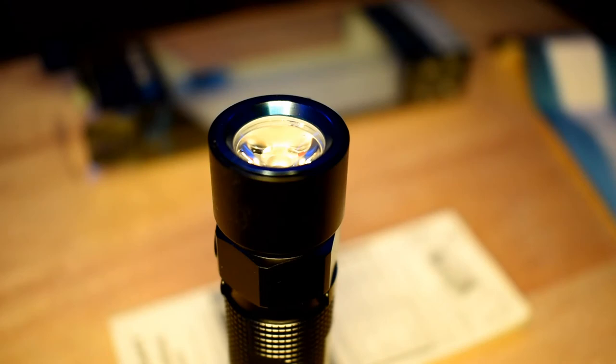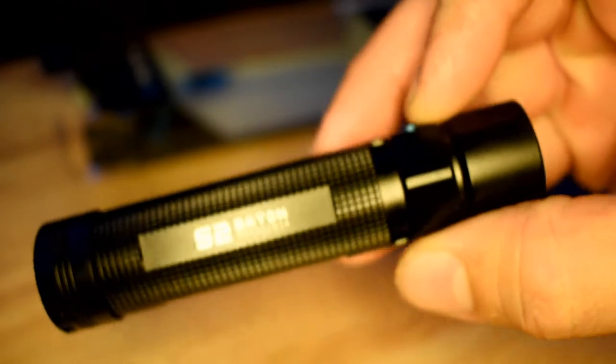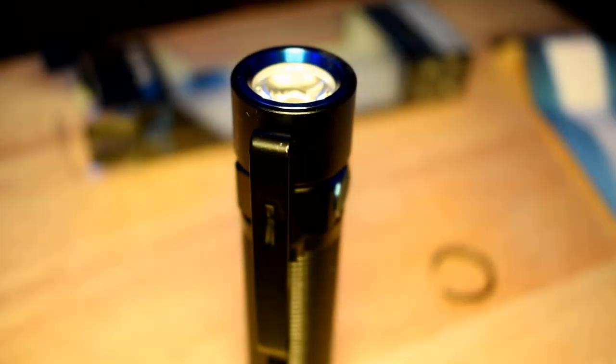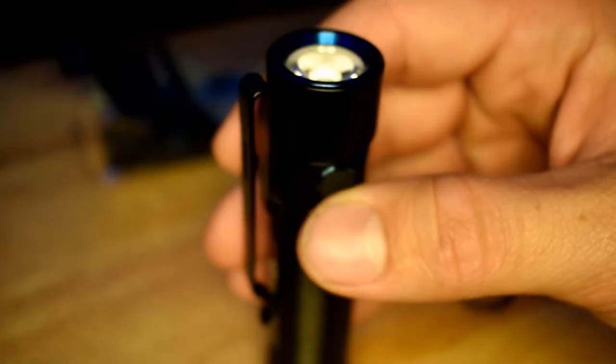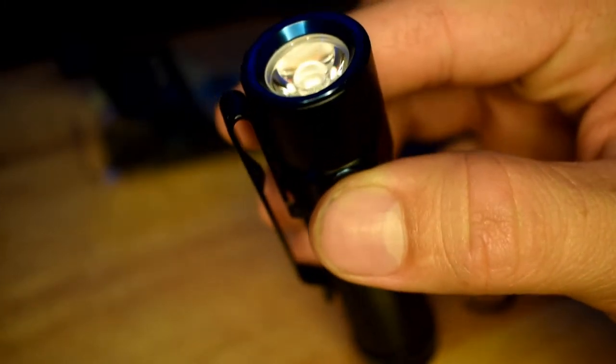Since we're not going to be able to do a demonstration of the light today — because I want to compare it to the S1R and I need battery support — let's go over this quickly. I like to keep my videos short. For my American viewers, the dimensions are 103 millimeters, which is about four inches long, by 23 millimeters, which is about 0.906 inches wide.